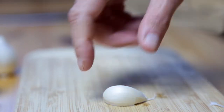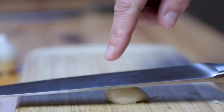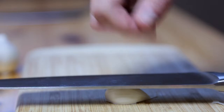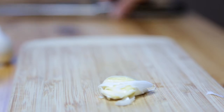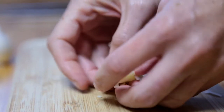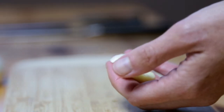Take a single clove of garlic, right here on top of your cutting board. Take your knife, put it on top of the garlic just like this, and then you smash it. And then you'll see what we have left is this little guy — very easy to peel off. Throw that in the garbage.